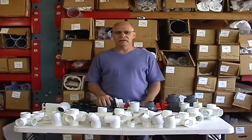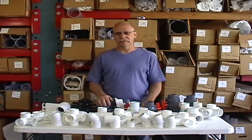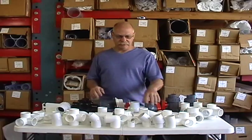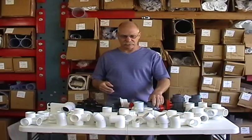Hi, this is Eric from FlexPVC.com. This time we're going to talk about other valves — blade valves, gate valves, and diverter valves. In the previous video we did the ball valves, where you've got a little ball inside and you turn the ball, and that's what stops your flow.